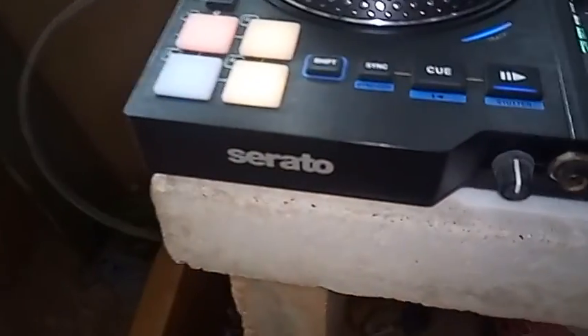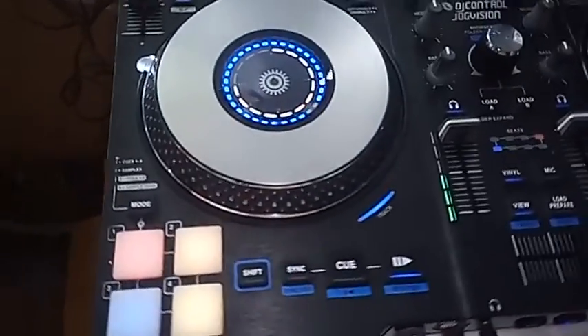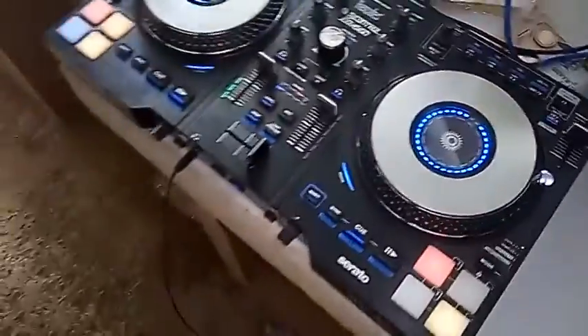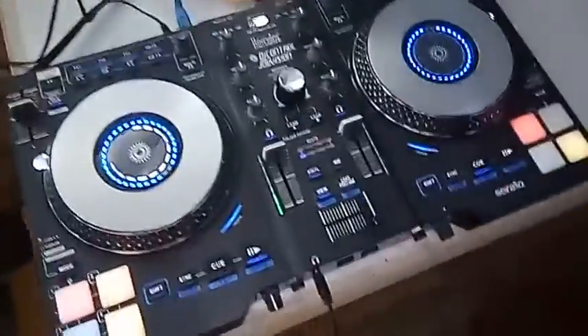As you can see, this is a good console. I've had this one and it never gave me any trouble.